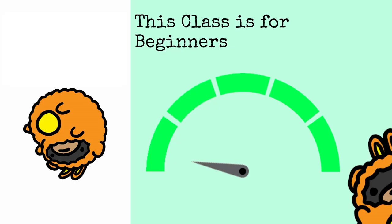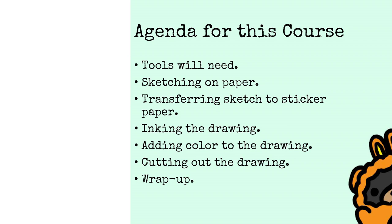So without further ado, let's get it started. The plan for this course is simple: we'll teach you the tools that you'll need, we'll teach you how to sketch on paper, transfer that sketch to sticker paper, and ink the drawing.